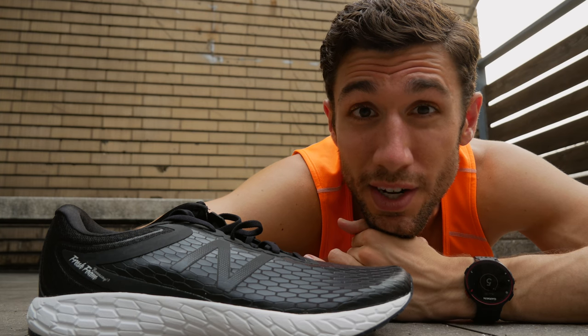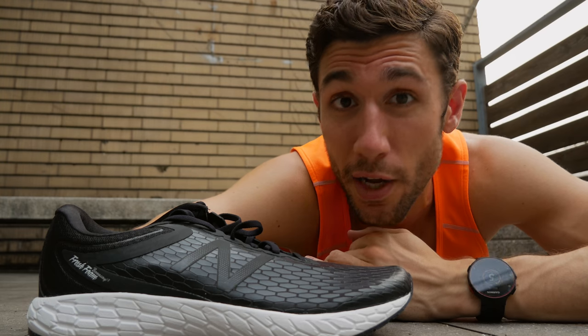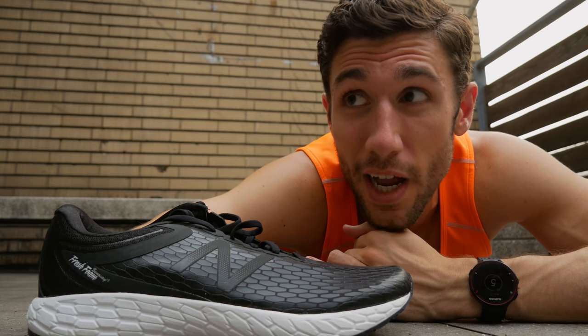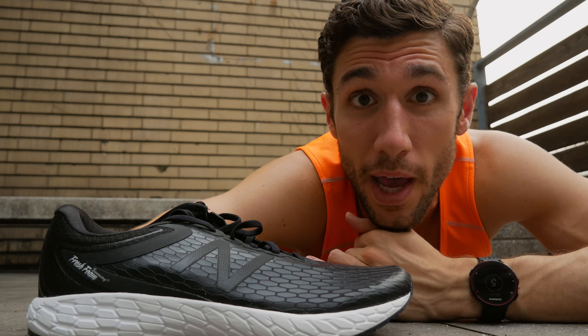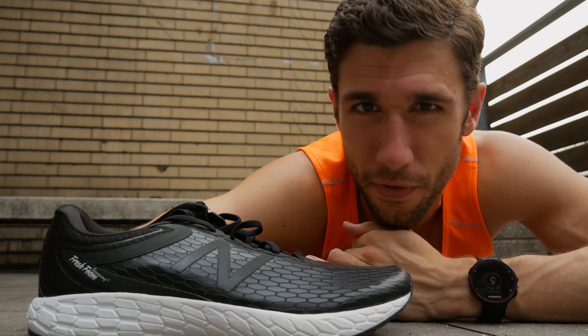There's also a school of thought that says it doesn't really matter what shoes you wear. If you're a good runner and you put in the training, over time you'll pretty much adapt to whatever you put on. You can kind of understand that — take a world-class marathoner, put them in a few different types of shoes, and they're probably going to perform more or less the same.